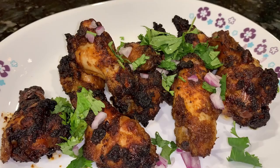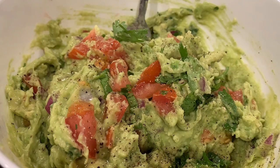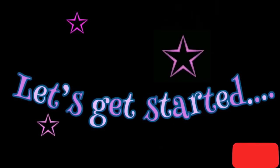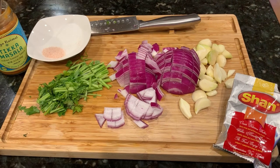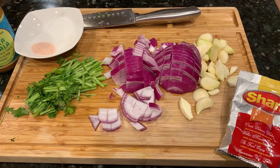Hello and welcome! Today we are going to see this amazing tandoori chicken wings and guacamole recipe. If you're new here, please hit the subscribe button and share it with your friends.